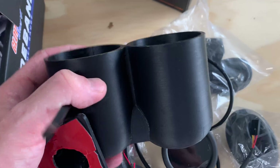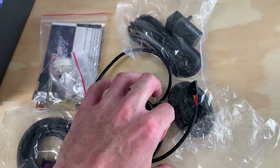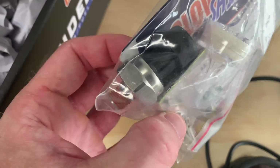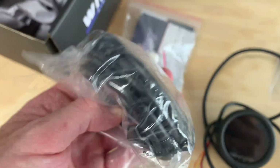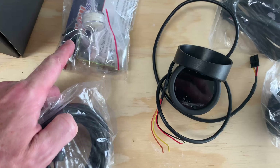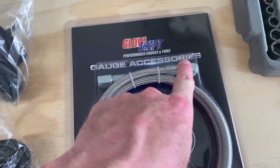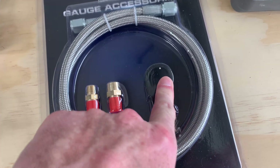The gauge kit comes with the gauge itself, a power wire, a visor, vacuum tubing, a sensor, the harness that runs up to the gauge, the oil pressure sensor, an inline filter bracket, and the wiring harness for the oil pressure sensor. I've read that if the sensor is connected directly to the block it can get damaged easily, so it's best to have it away from it. I picked up an oil extension line — one end goes into the block and the other end is where the sensor plugs in.